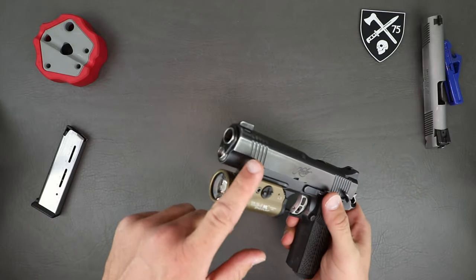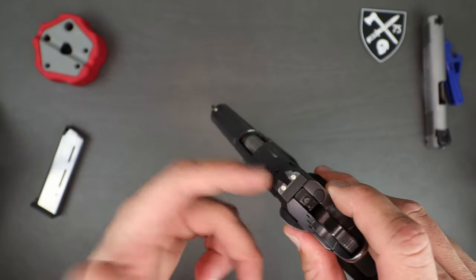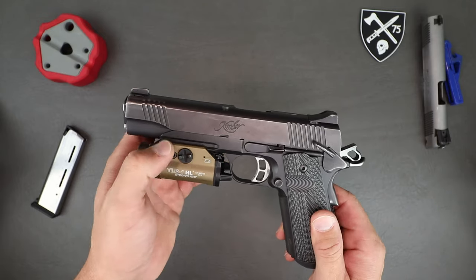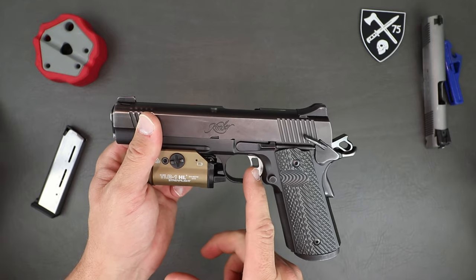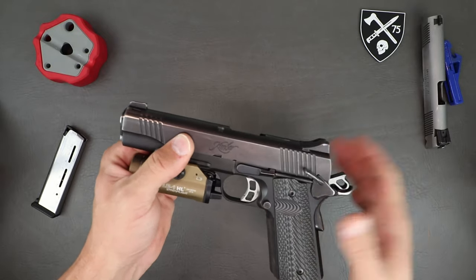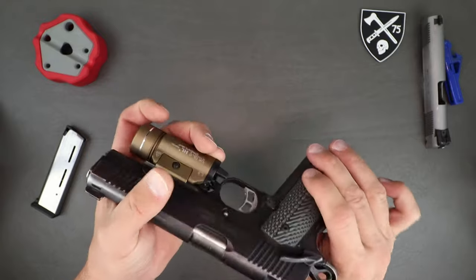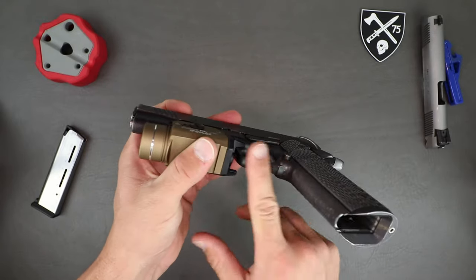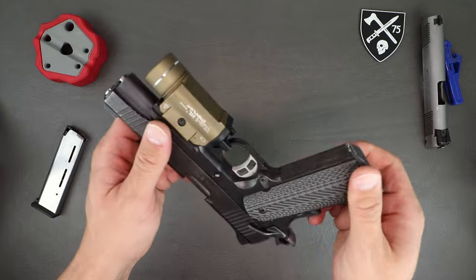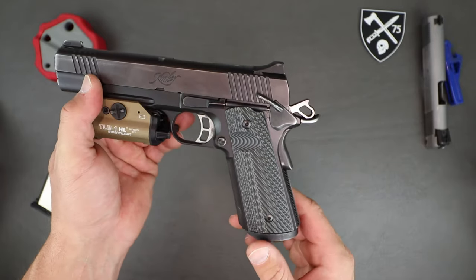Standard barrel bushing up front — we'll get into that when we take it apart. It does come with night sights, though these ones are pretty dead at this point because of how old they are. You get a rail on the Tactical Entry 2, which is what allows me to mount the light. You get the butterfly trigger shoe, the butterfly hammer, front and rear slide serrations, and ambidextrous thumb safety. There's also checkering under the trigger guard, on the front of the grip, and on the backstrap.